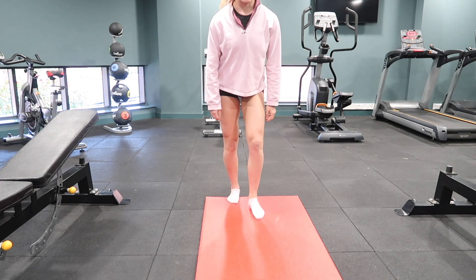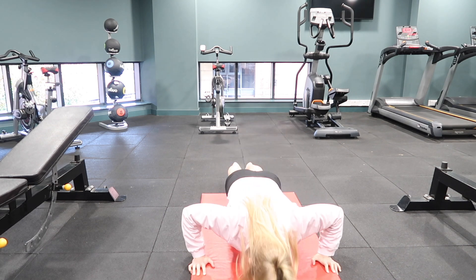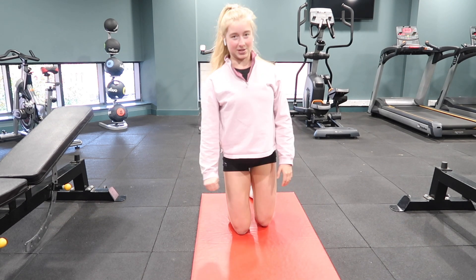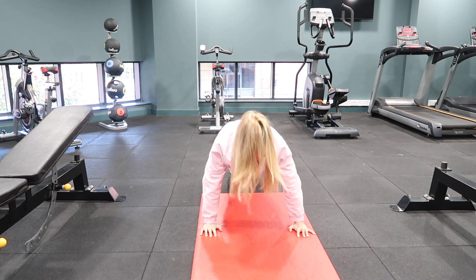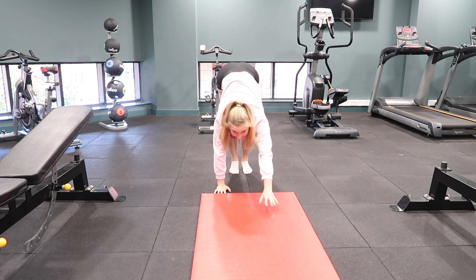We're going to get straight into the exercises and start off with caterpillar walks. We're going to do a caterpillar walk and a press-up at the bottom. You've got three different options with the press-ups: you can either do a press-up at the knees, a full press-up, or a press-up with a clap. Whatever option works for you. Starting standing, hands come into a plank position, you do your press-up, hands come back into the feet, walking up the legs, and back down into the next one.